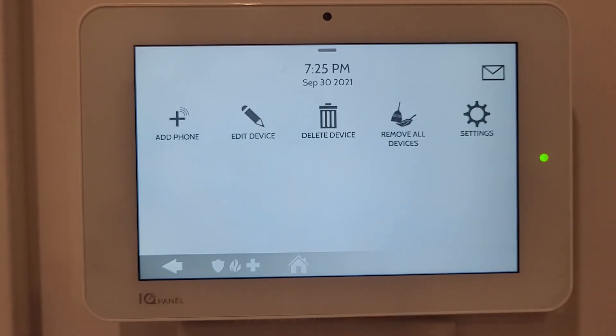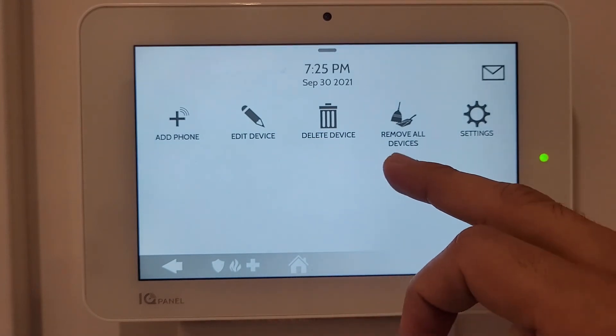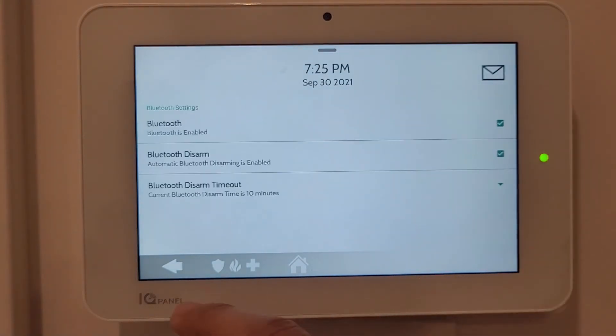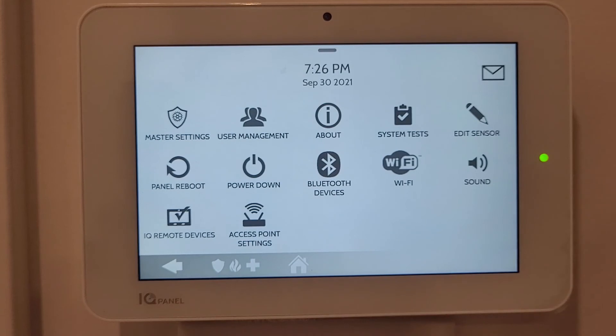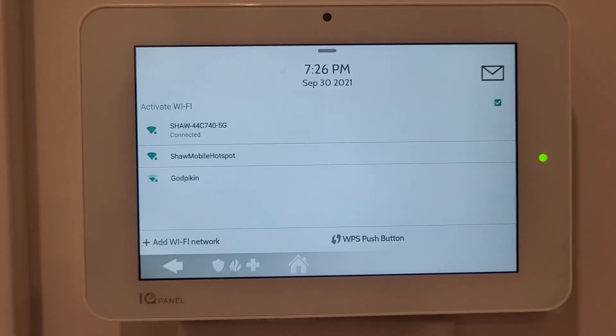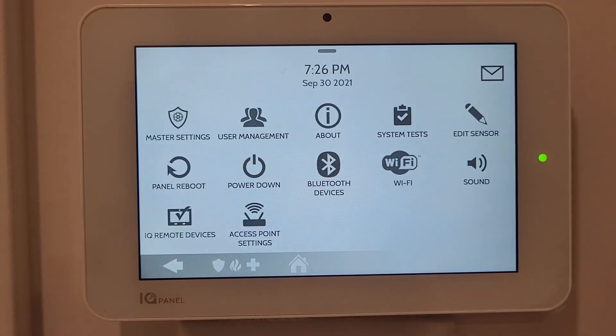Bluetooth Devices lets you add your phone, edit devices, delete devices, remove all devices, and change settings - so you can control your IQ Panel with your phone while at home. WiFi shows the current connection and lists new available networks you can connect to.